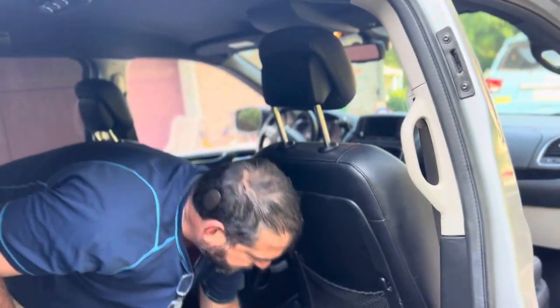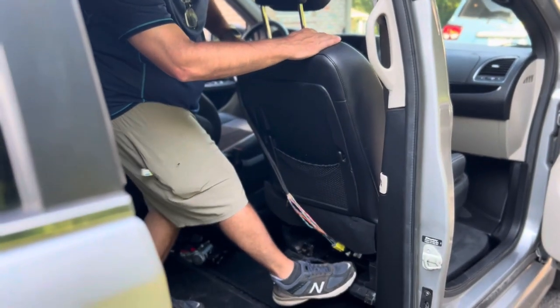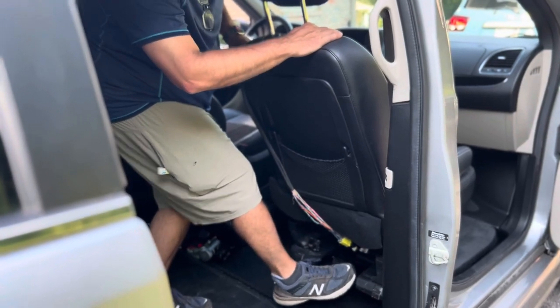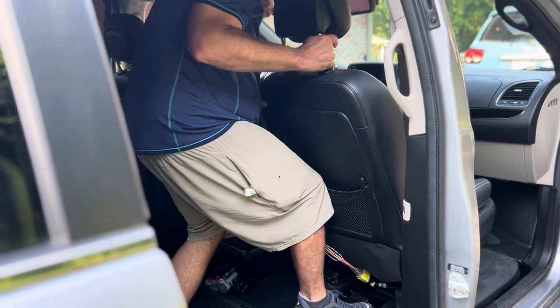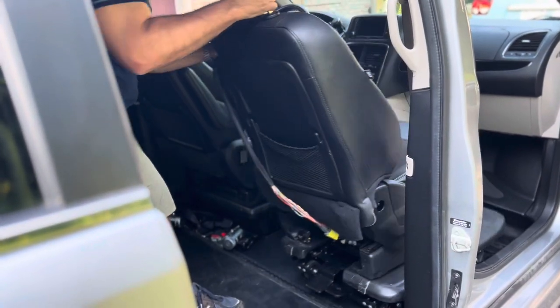The way to remove the seat, if it hasn't been already, is to press on the right-hand pedal here, which will then lift the seat up and out of the grooves, and then you just pull it back.